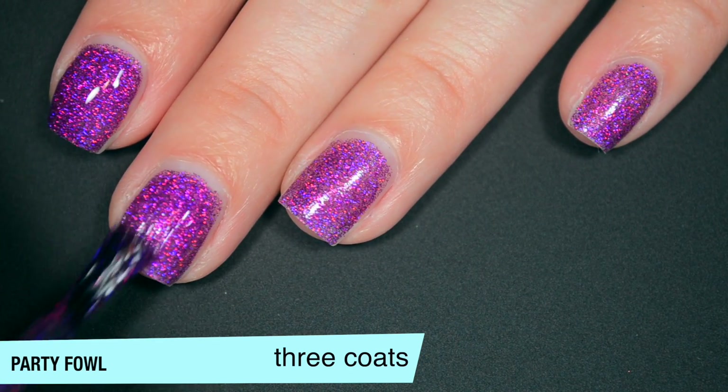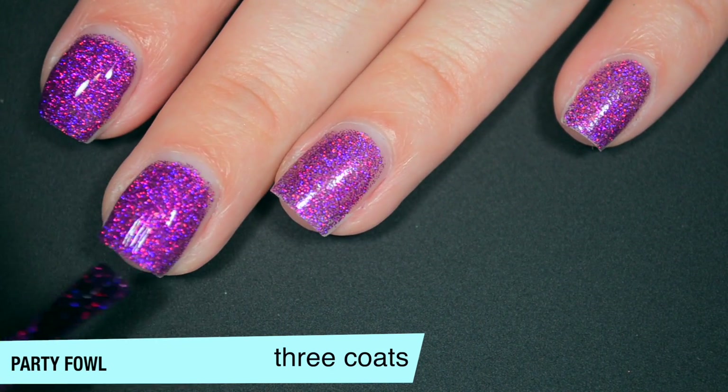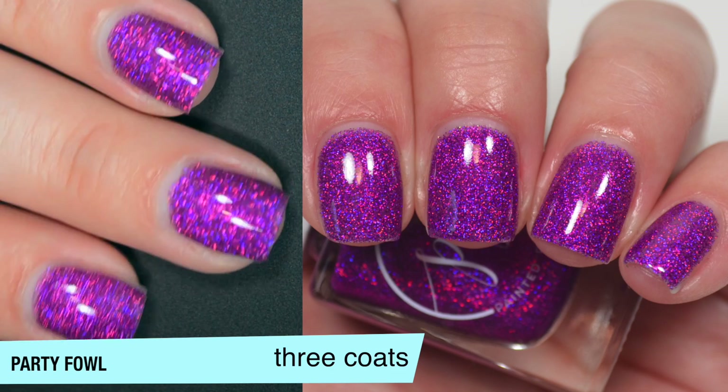You can already see some of that texture and dullness that this dries with on its own, so you will definitely want top coat. So that is three coats of Party Fowl. I think Perfectly Plumed is actually going to be my favorite out of this bunch, which is kind of a surprise to me. I don't usually like holographics that have flakies mixed in — I feel like I can't really pick out one element from another. But I really like this because the flakes are very green to blue and stand out really nicely against that berry holographic. So that is the Painted Polish Birds of a Feather Collection — those are available right now, link is down below, and I'll put that coupon code in the description box. Hope you guys enjoyed this one, and I will talk to you later.